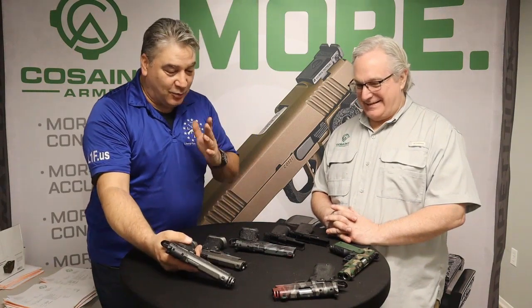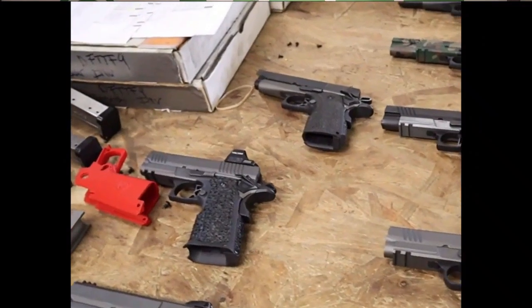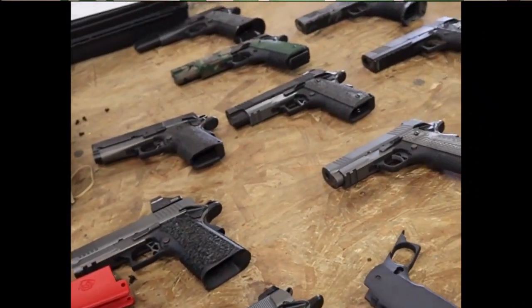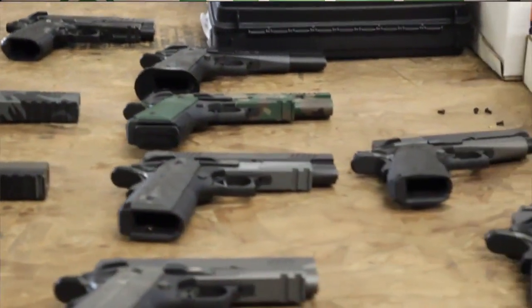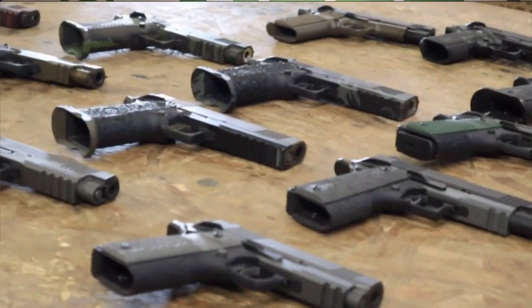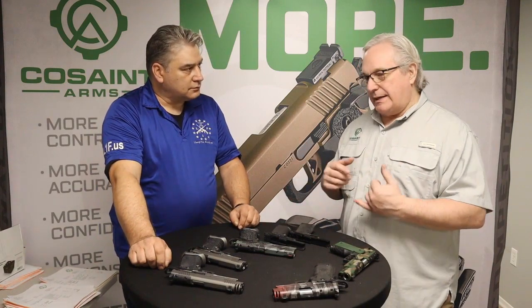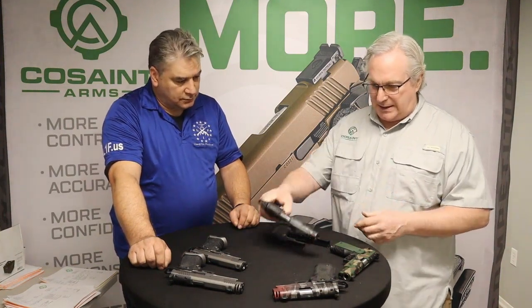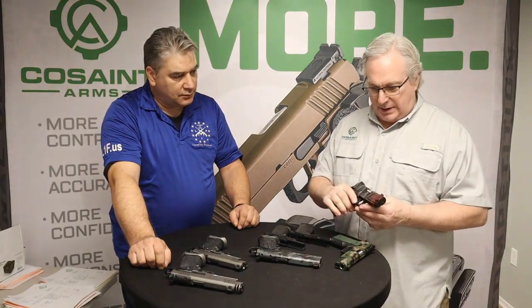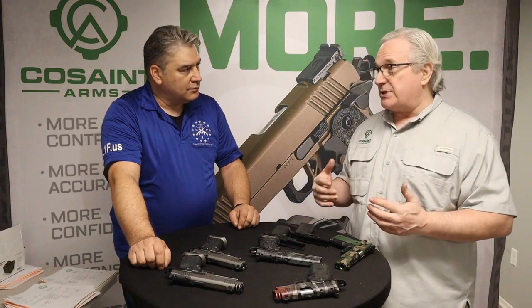Color options are entirely up to the customer. As a Cerakote-certified applicator, they offer the full Cerakote catalog, though many customers gravitate toward standards like sniper gray, burnt bronze, and tungsten. Every gun is spec'd out by the customer — caliber, size, grip, sight system, and then Cerakote finish. Shown here are multi-cam gray, black, M81 camo, and a design they call 'Riptile.'